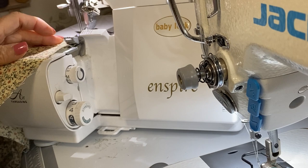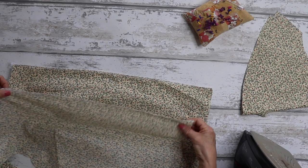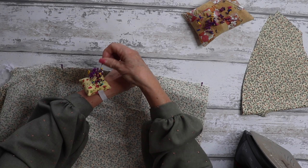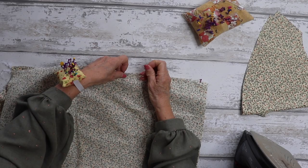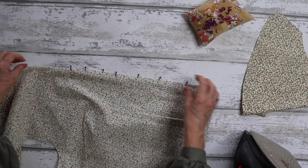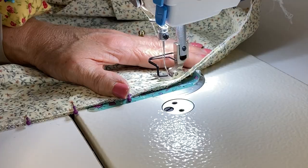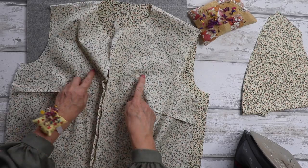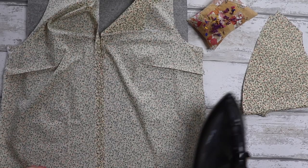Next, we're going to neaten the front centre seams of the bodice front. Just neaten your edges without trimming anything away. Then place your front pieces together — there's a notch where your stitching is going to begin. Pin all the way along. This section uses a one and a half centimetre seam allowance — just for this section of the blouse. Sew all the way down, then press the seam open.